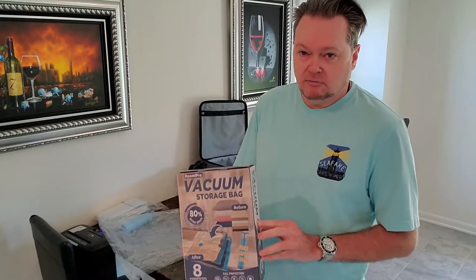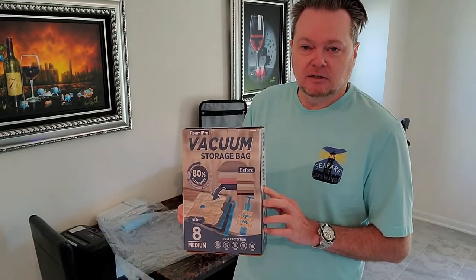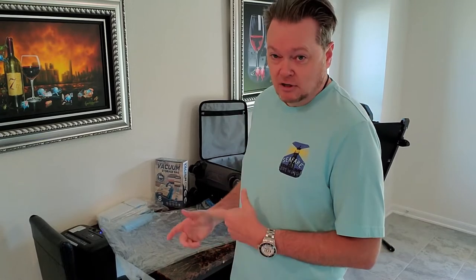Good morning everybody. Today we're gonna do a product review. I bought these vacuum bags to use for packing for my upcoming cruise, since I'm gonna be having a lot of bulky items — sweaters, sweatshirts and that kind of thing. I figured it'd be a good idea to use these vacuum bags that I've seen other people use, so I ordered these off Amazon and we're gonna test them out and see how they work.